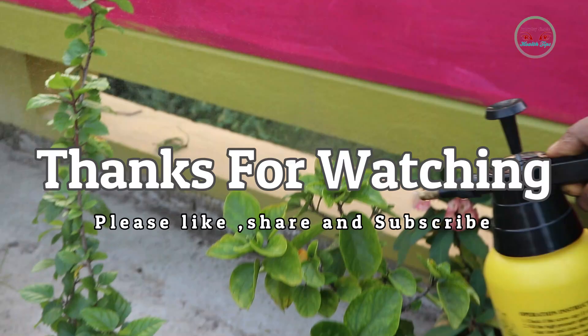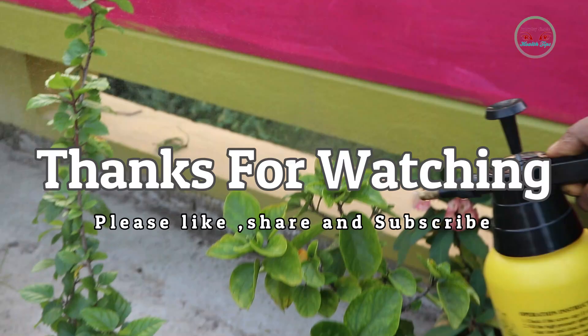That's it for today. Thank you so much for watching this video. Don't forget to hit the like button, comment down below, and subscribe to our channel. I will see you in the next video!